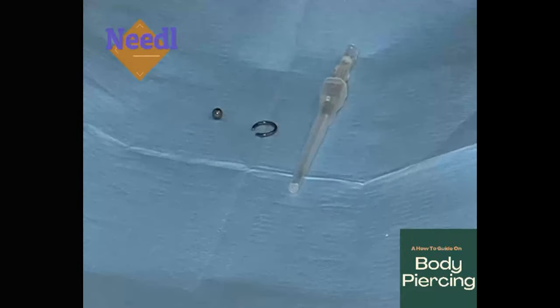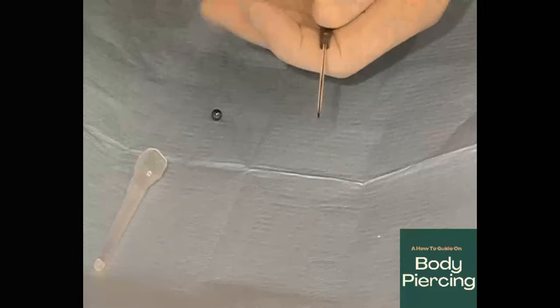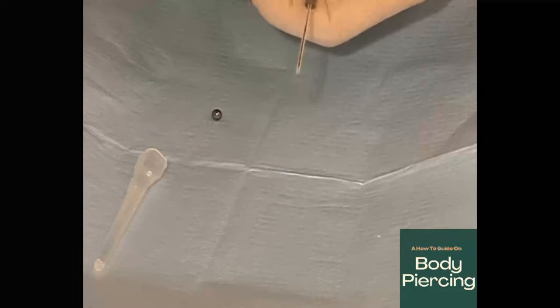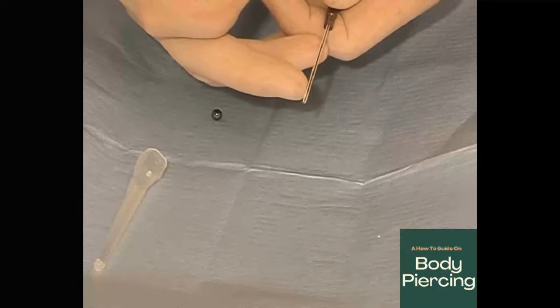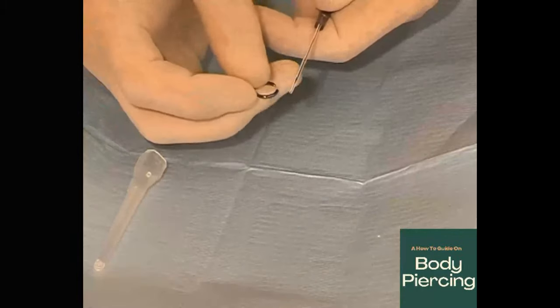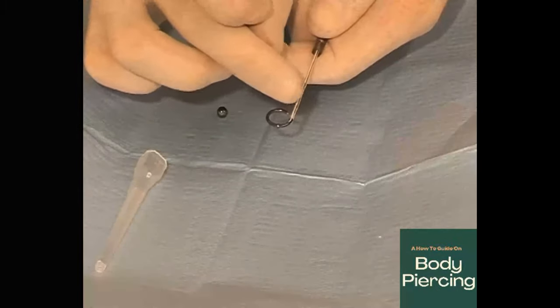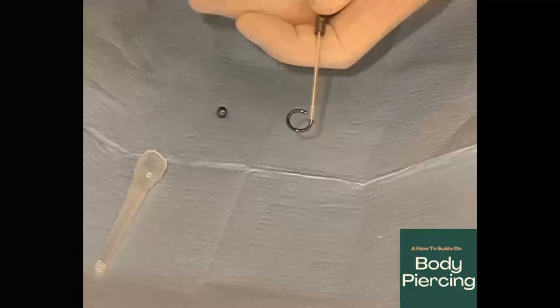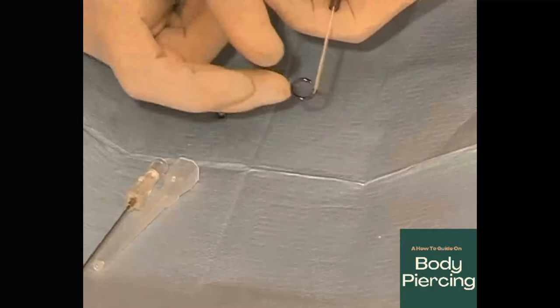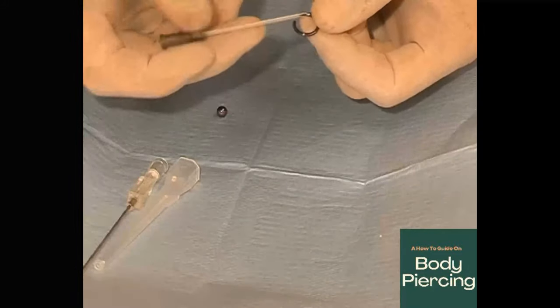I'm going to show you this technique close up and refined. Taking a 1.7mm needle and a 1.6mm piece of jewellery: when the piercing is carried out, you reintroduce the needle and slightly withdraw it back onto itself, so it acts as a strengthening for the process. Put the piece of jewellery in the end — as you can see it has slightly enlarged the area. Withdraw the needle, discard it, run it through, and you will find it seals the piercing.